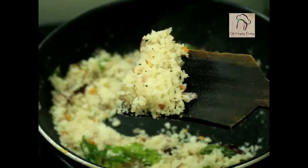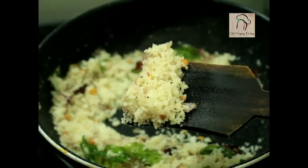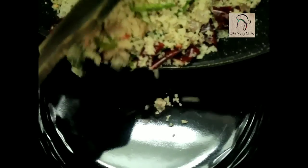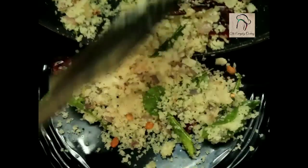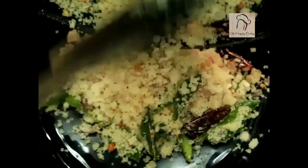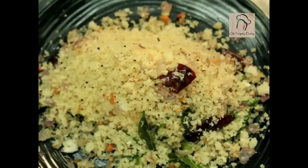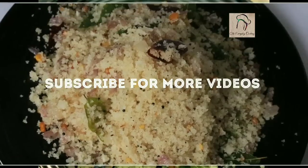Our rice upma is ready — let us transfer this into another plate. Our rice upma or puttu upma is ready. Hope you like it. We'll join you in another interesting recipe, and don't forget to subscribe to our channel.